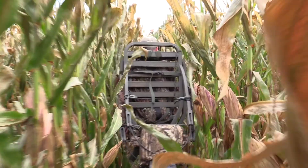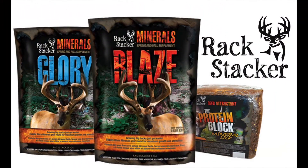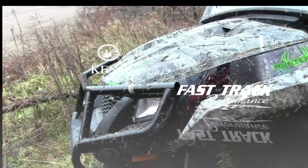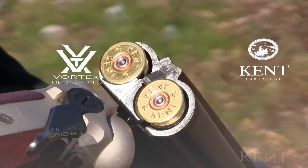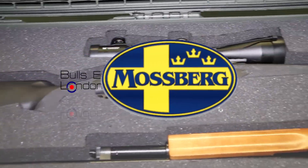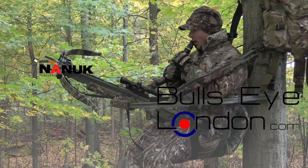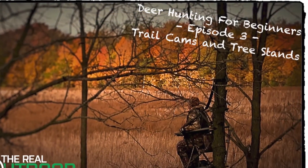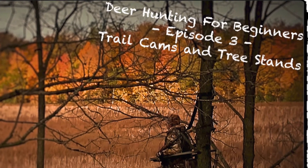Archery deer hunting for beginners is brought to you by Rack Stacker Big Game Attractants, Fast Track Performance, Kent Cartridge, Vortex Optics, Mossberg Firearms, Bullseye London, and the Nook Professional Cases. Hi everybody, welcome back! It's Carlin and Neem from The Real Outdoor Experience. This is episode three of our deer series. Thank you so much for staying with us — we're going to talk about stands and where to put them, and all kinds of other neat stuff in this episode, so stand by!